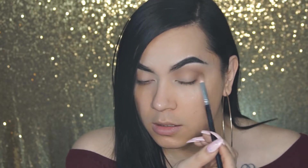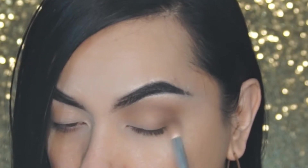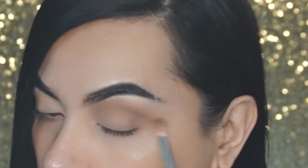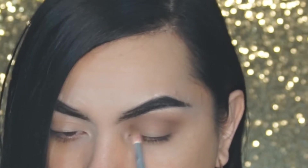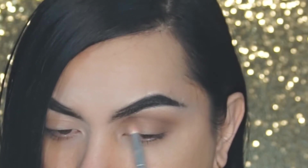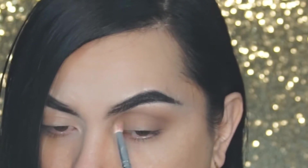Now that we got the crease part down, I am just going to focus Musk on the outer corner and inner corner of my eye. On the outer corner, I am blending it inwards, very softly — focusing the product right by the inner corner of the eye and brushing it inwards and into the crease, using a very light hand.